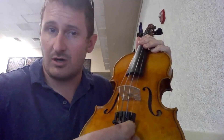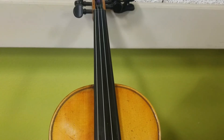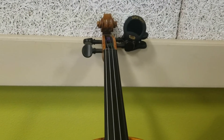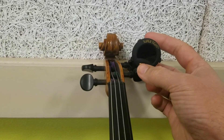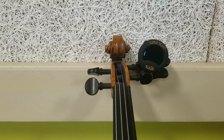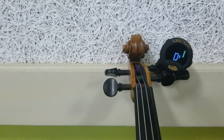Fine tuners are attached to the tailpiece of the instrument. Make sure that the fine tuner you are adjusting is attached to the string you are attempting to tune. As you move the fine tuner in a clockwise motion, the string will tighten. A counterclockwise motion will loosen it. Clockwise to go sharp, counterclockwise to go flat.